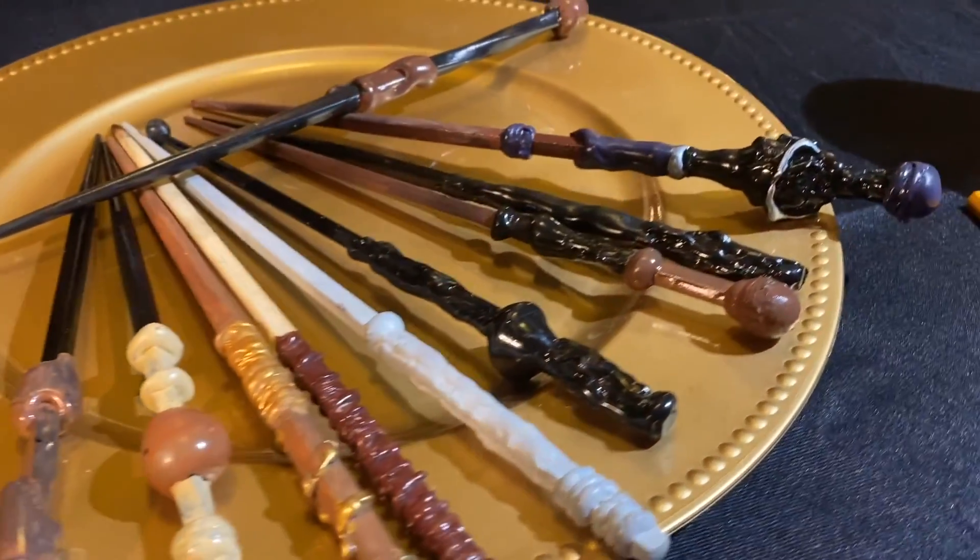Our completed wands! Thanks for joining me today and making your own Harry Potter wand. Back to the story.